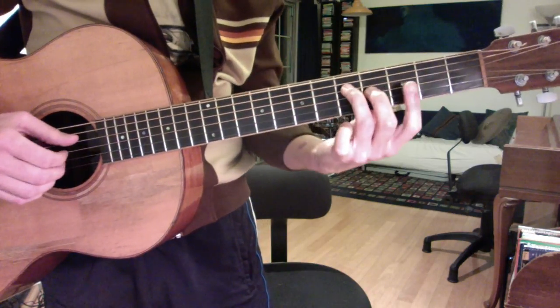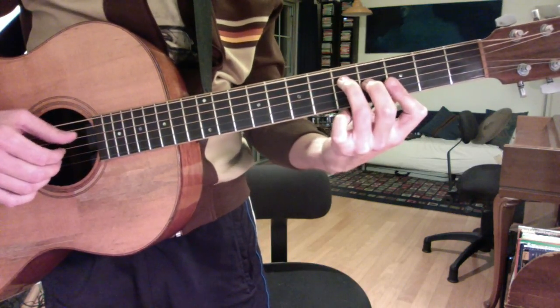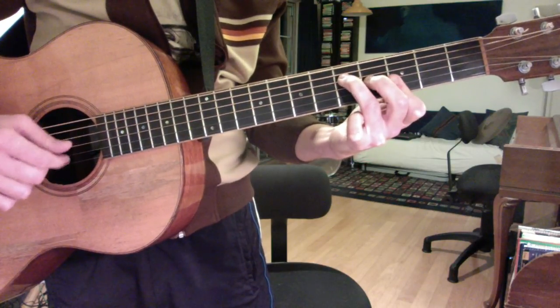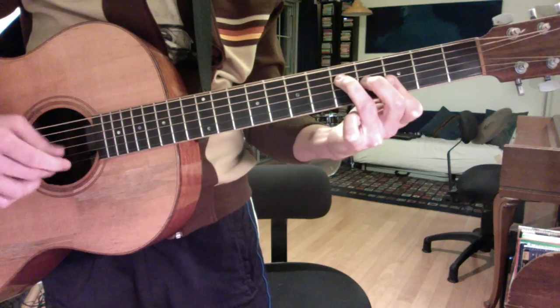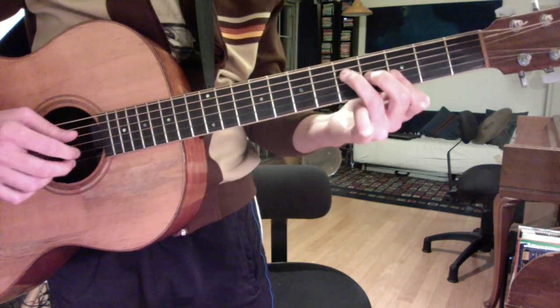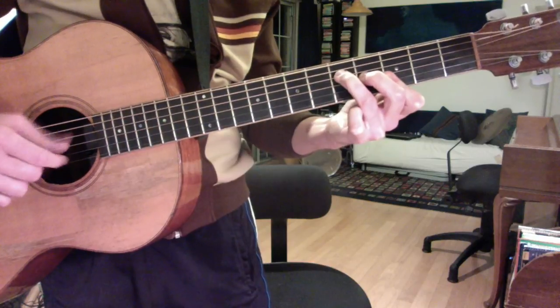It's on a four-note G major chord with the F shape. In the song, it's a bit closer to this tempo. It's pretty fast and light.